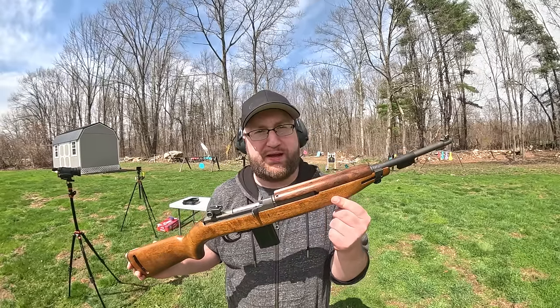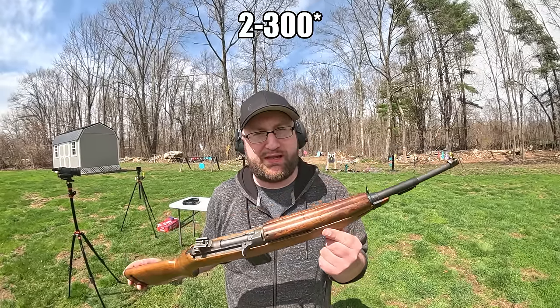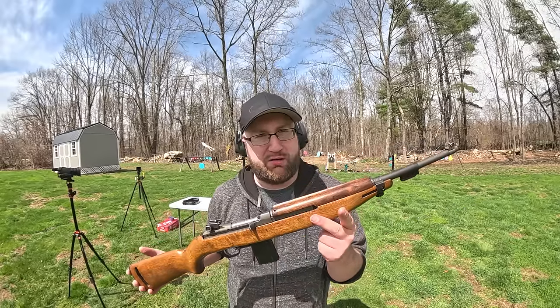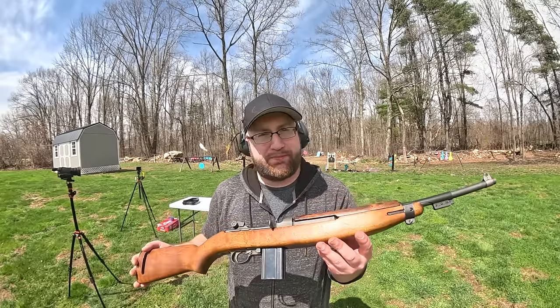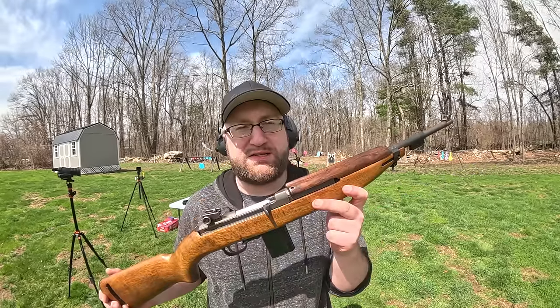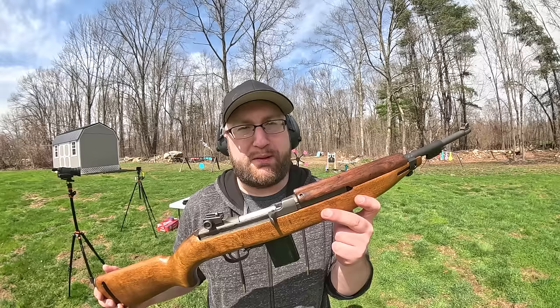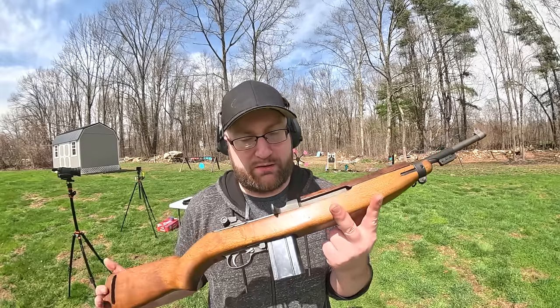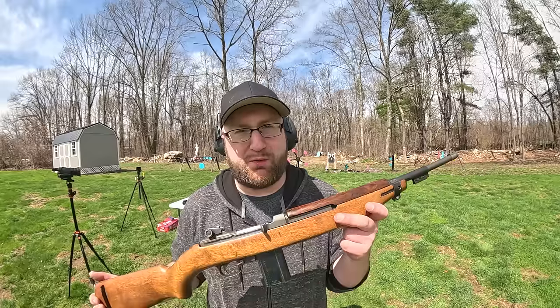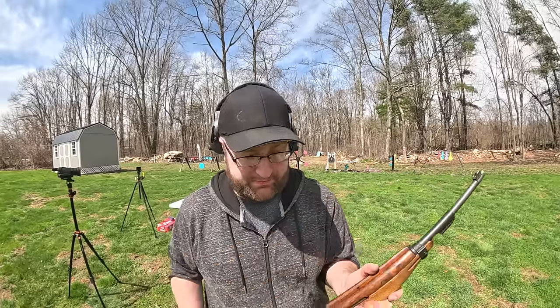For this being a thousand foot-pounds — about 200 less than a .223 — and for this rifle weighing as little as it does, I have to say this thing has really soft recoil. I'm curious how this did at long range. Maybe that's why they liked the 30-06 better. This still seems very capable, but I've never fought a war, so what do I know? See ya.